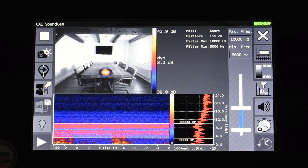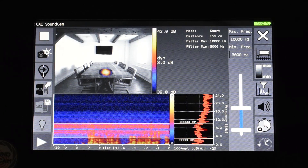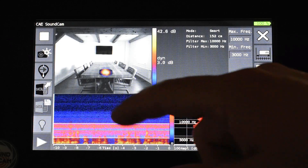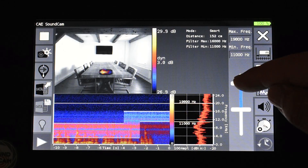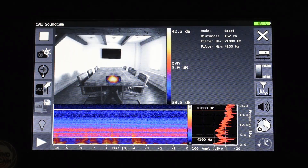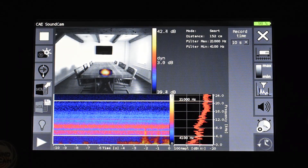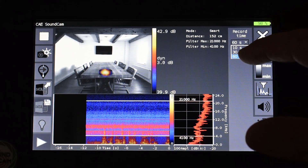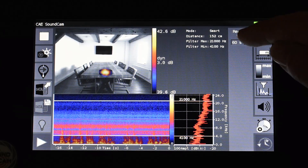The third setting we have to make is the frequency range. In this case we play back white noise on the loudspeaker. If we had different sound we could orientate ourselves by the spectrum and the spectrogram to see where the most energy is, and could then set our frequency range accordingly. In this case since we play back white noise any frequency range will work. In these settings I define how many seconds of past measurement time can be stored: on the Sound Cam this can be up to 60 seconds, on the Windows software up to 3 minutes. However we recommend taking 10-second measurements, because a time period of 10 seconds is easy to overview.